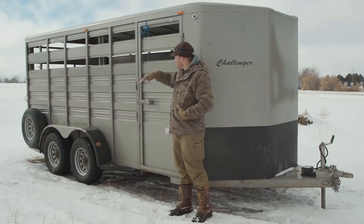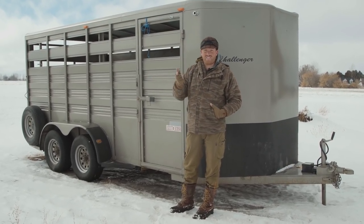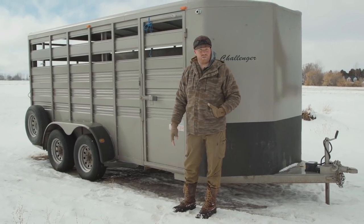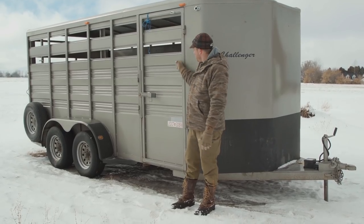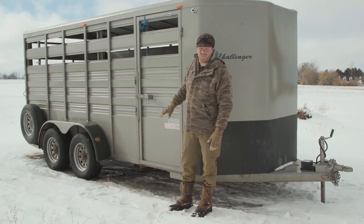Having nice gaps at the top of the trailer is great because your llamas get a view and plenty of ventilation. Having a solid wall like this is huge because when you're traveling down the road in muddy, rainy, or snowy conditions with the wind blowing really hard, this kind of protects them. So this is a trailer that's great for protecting your llamas.